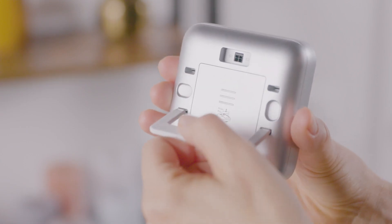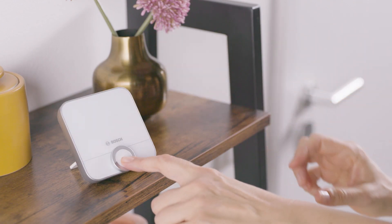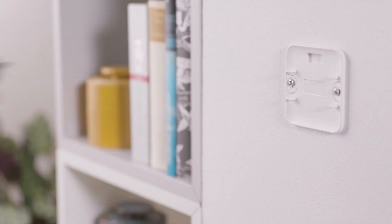You can now set up the thermostat with the help of the mounting bracket or mount it on the wall in a suitable position using the mounting plate.